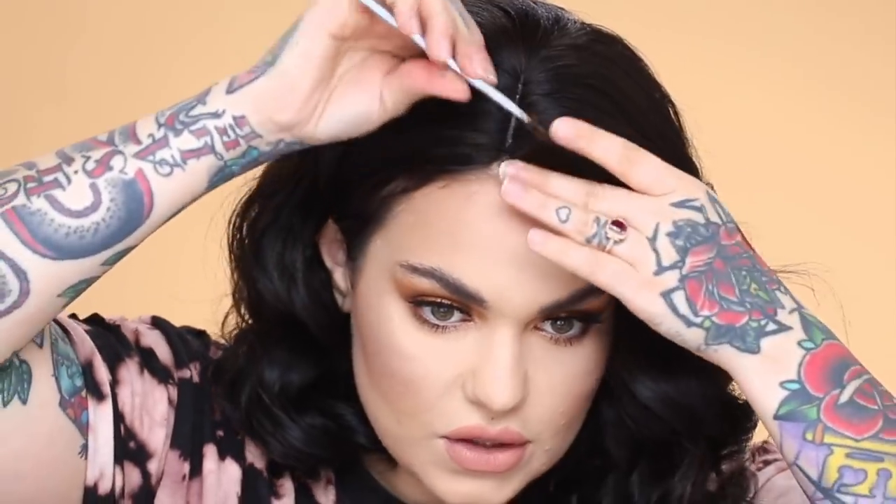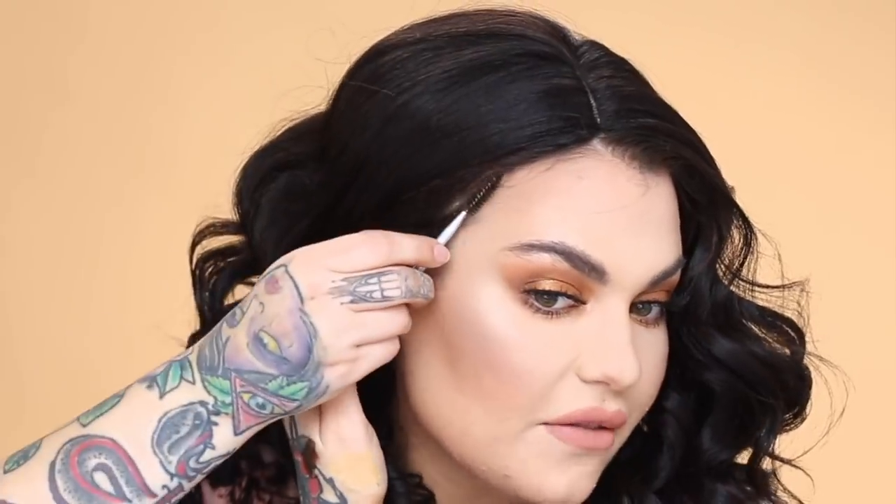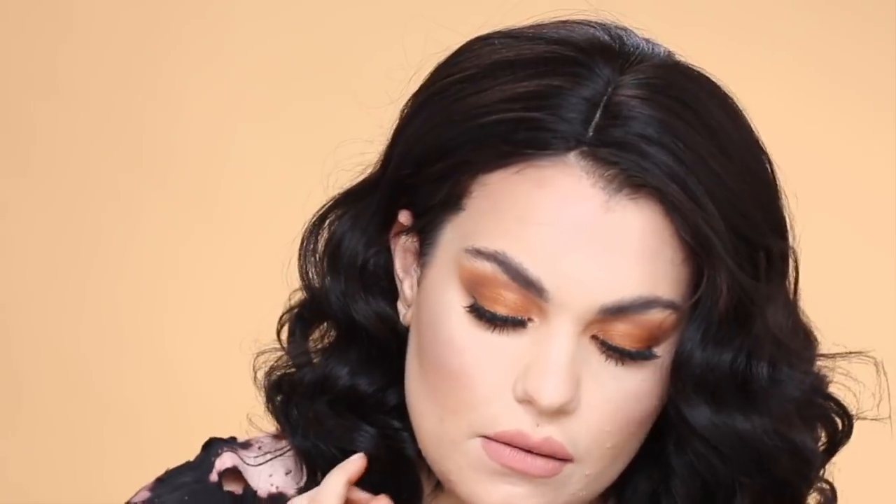You can also use this to fill in your hairline. I know a lot of girls use eyeshadow, but sometimes that can come off as well. This stuff is very easy to get out — when you wash your hair or even with soap and water. I carry wet ones with me and this will take it right out, so it's not difficult to get out of your hair.